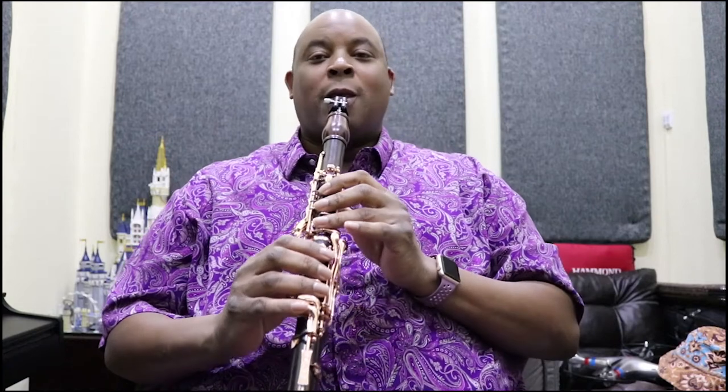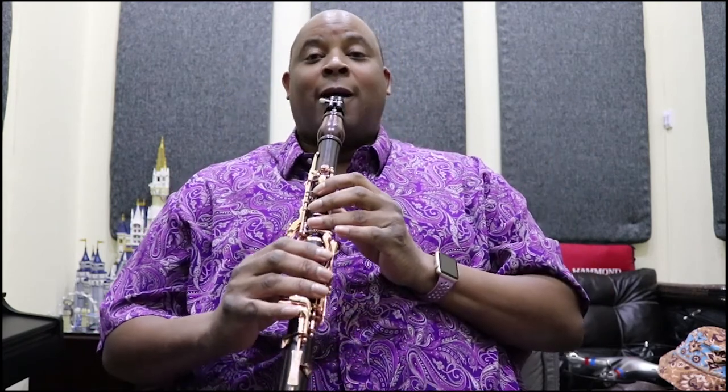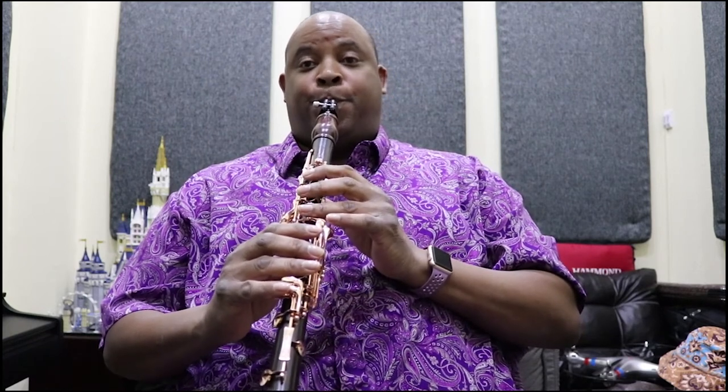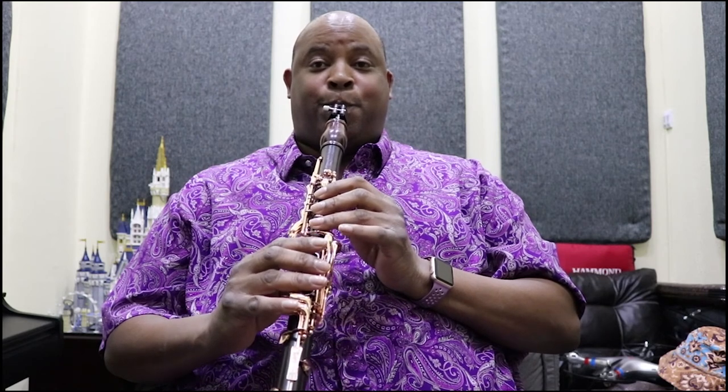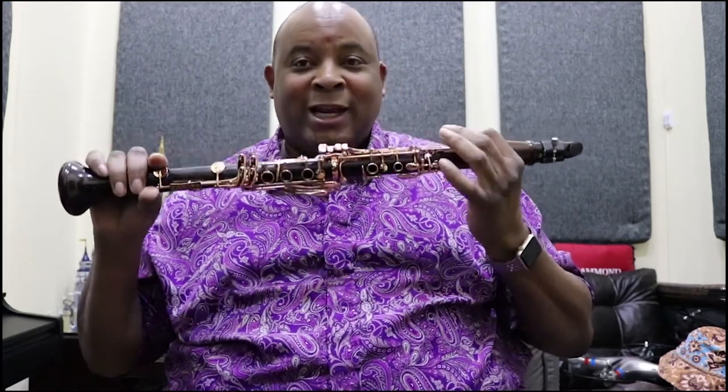Now you got your clarinet all connected and you're ready to get down to the business of playing. Clarinet assembly connection — you're ready to get down. Have a great day. Don't forget to comment, share this video if you like, and please don't forget to subscribe if you're not already subscribed. It's your boy, holla at me. Peace, and I'm out.